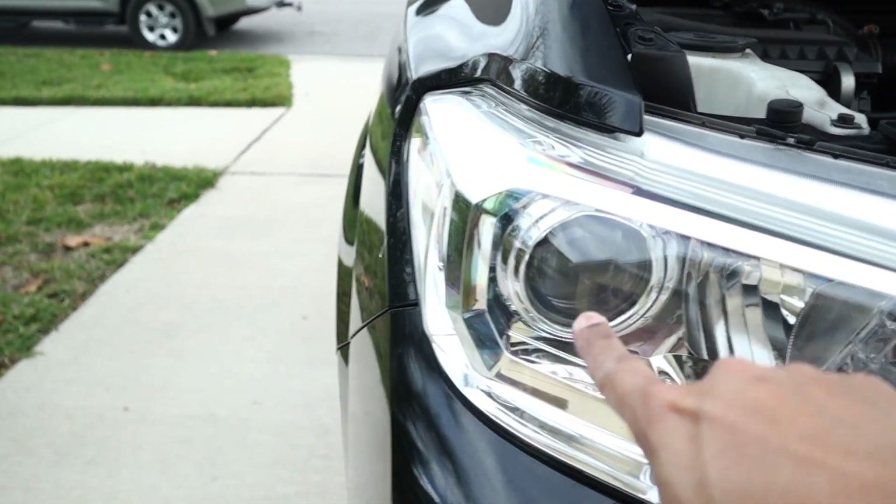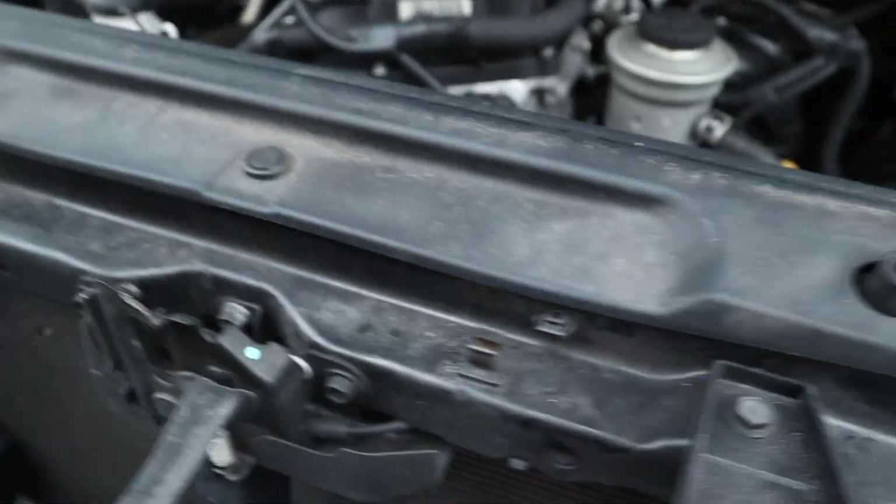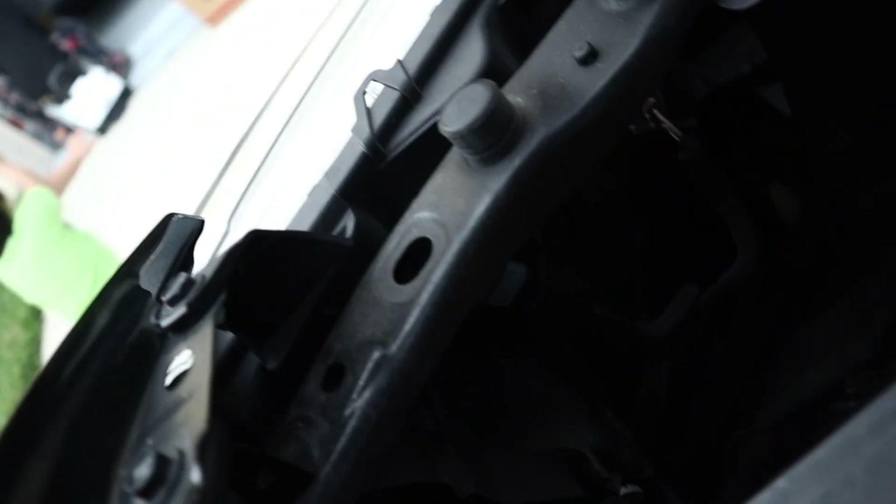Okay guys, this is the one we're going to replace. All you need to do is just take the old one off — this one right here. Put the new one in and that's it. Basically it's a plug and play.